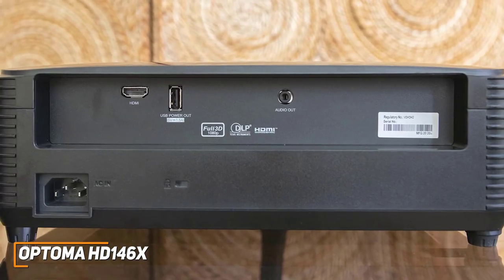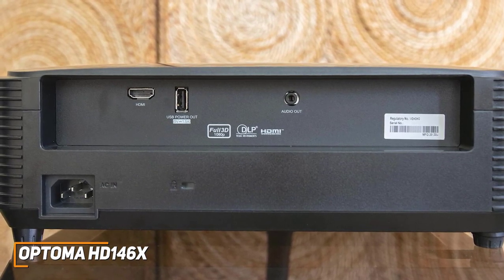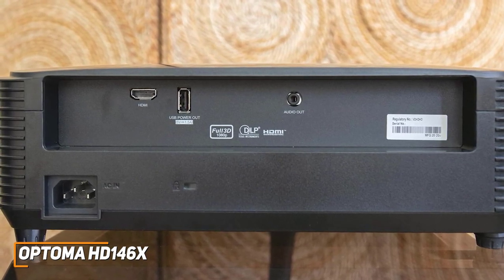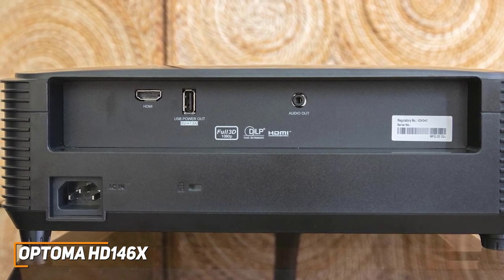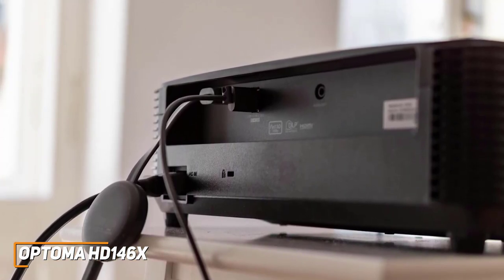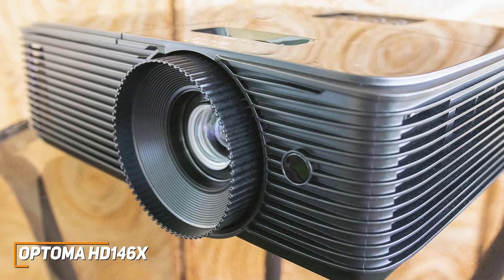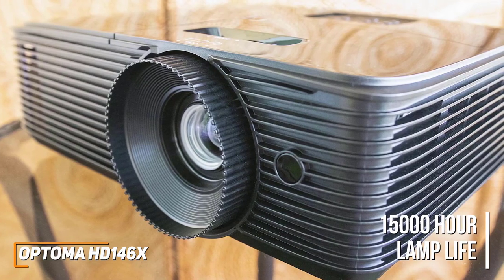It has a single HDMI 1.4a port, a 3.5mm audio out, and a USB-A port that can only be used for powering streaming sticks, so it has a more limited port selection than many other competitors in this range. But it's incredibly easy to set up and offers near plug-and-play functionality. It also offers solid durability and can last for up to 15,000 hours of viewing to keep the recurring costs reasonable.